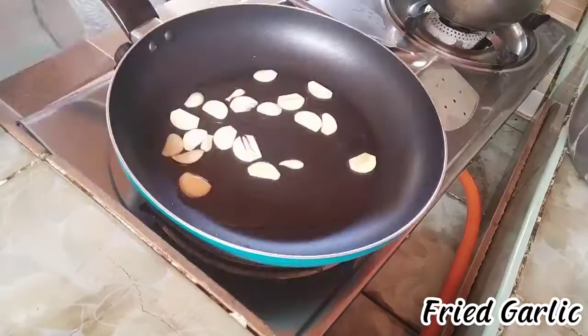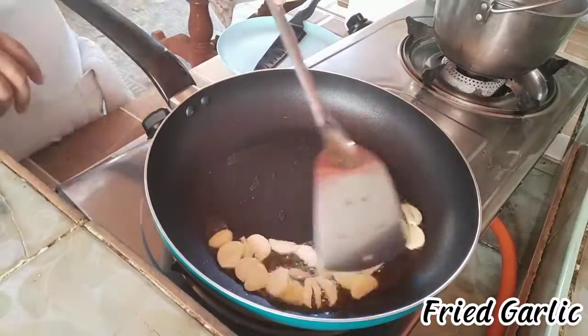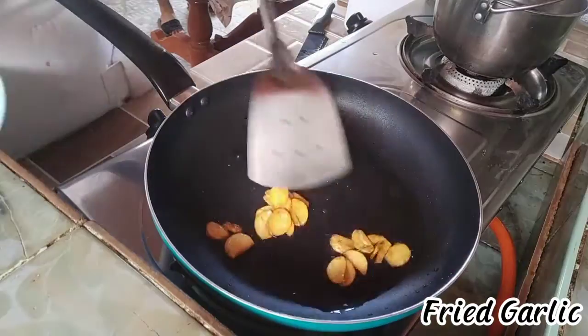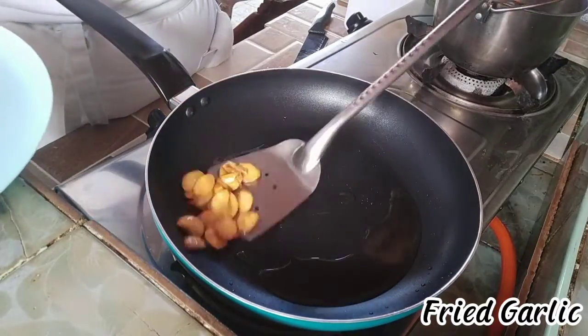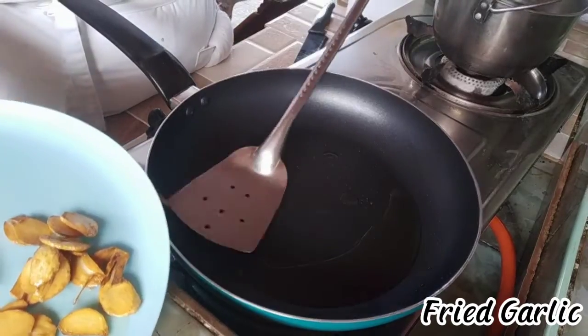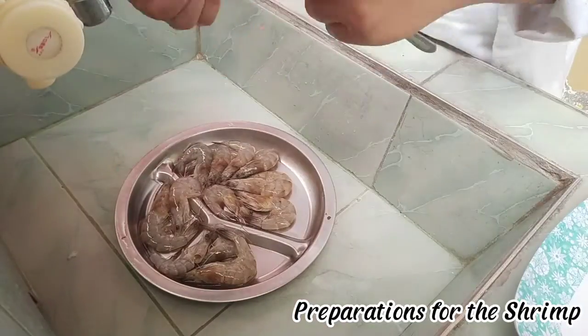Fried garlic. Preparations for the shrimp.